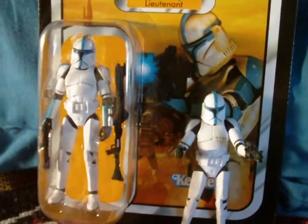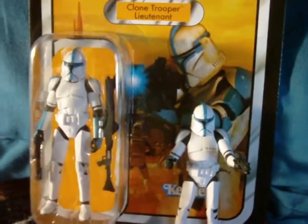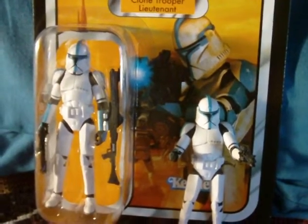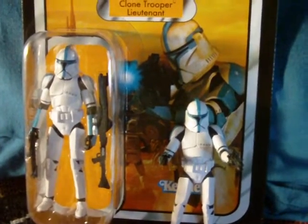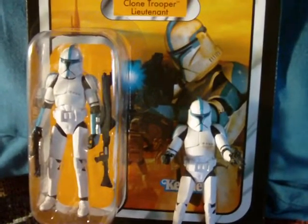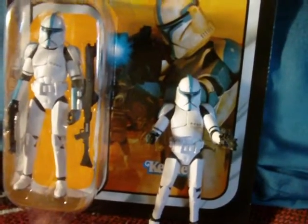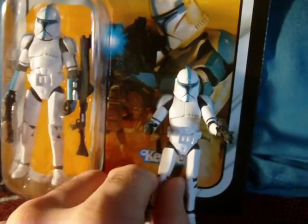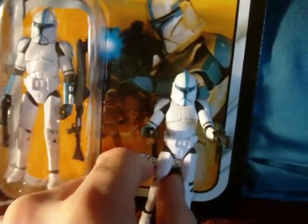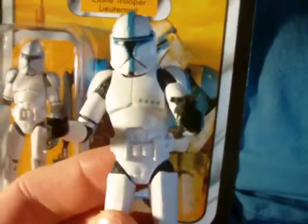Hey, what's going on guys? Arcturum Mark here. I'm back with another Star Wars figure review. I have yet another figure from the Vintage Collection. This is the Clone Trooper Lieutenant.